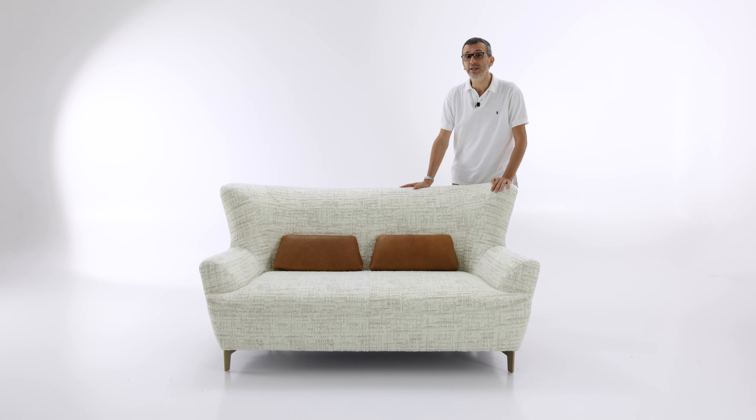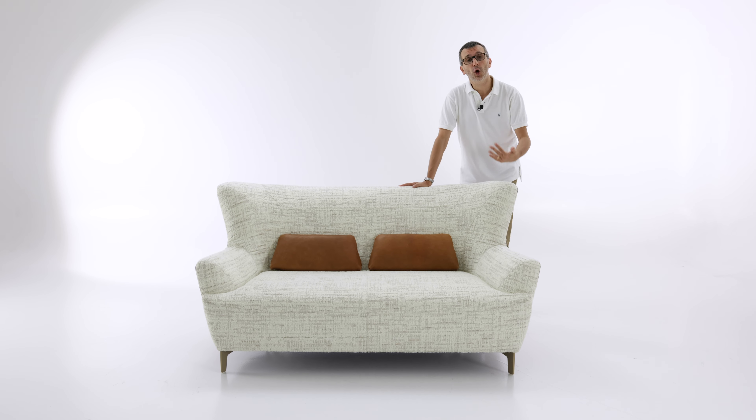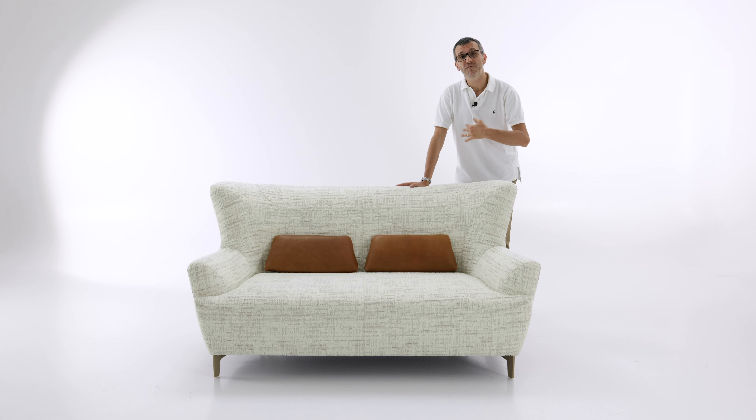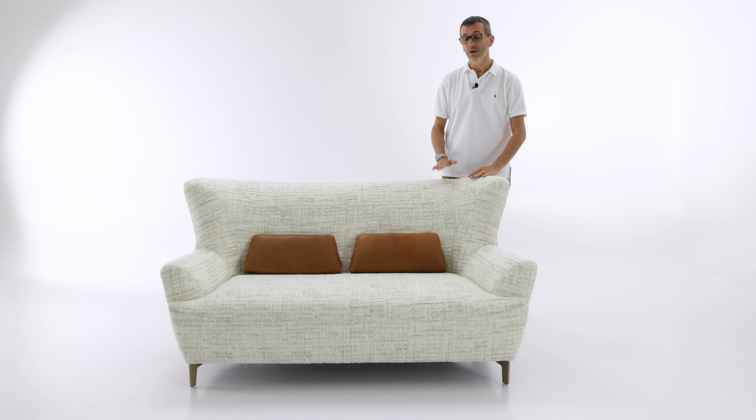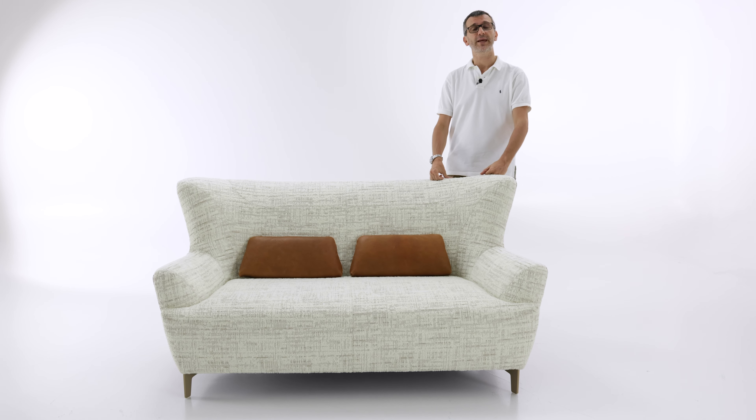Hello everybody! Today we'll be reviewing the Doyle Sofa. It's a compact sofa with a vintage vibe, a vintage feel of a 50s style with a high backrest. Let's dive in and discover its details.